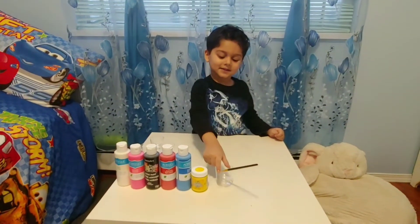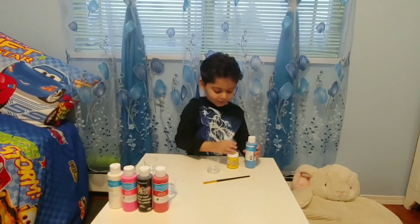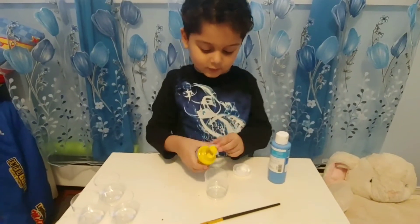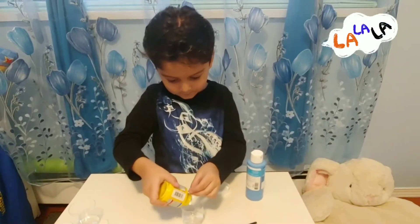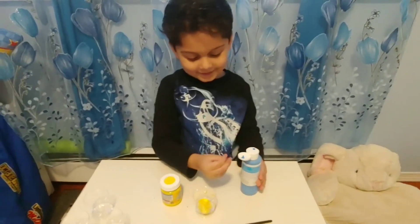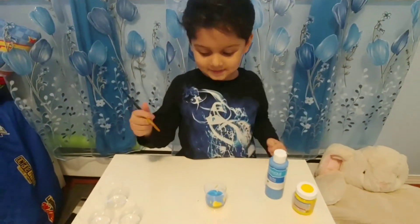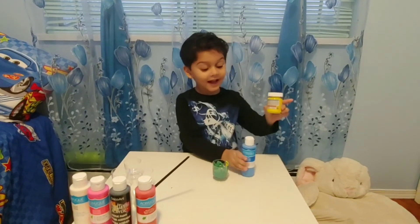Now let's take this. Let's take yellow and blue. Now let's do yellow first. Now let's mix it with pink. Let's put the water on it and mix it. We put blue and yellow — it's turned to green!